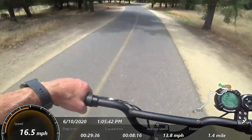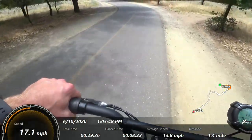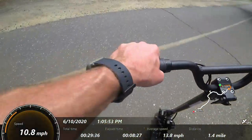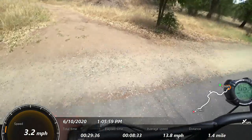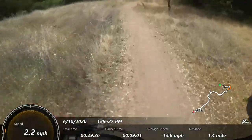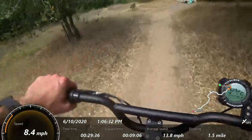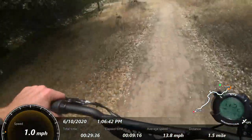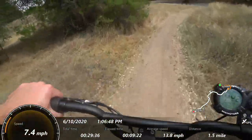I'll do it one more time — a fast stop so you can see how it works. You can hear what it's attempting to do. That's what you call nearly ditching it. Here's a little light trail — it's pretty bumpy, but this is doable on this thing. There are some folks living back here so I won't go too far.